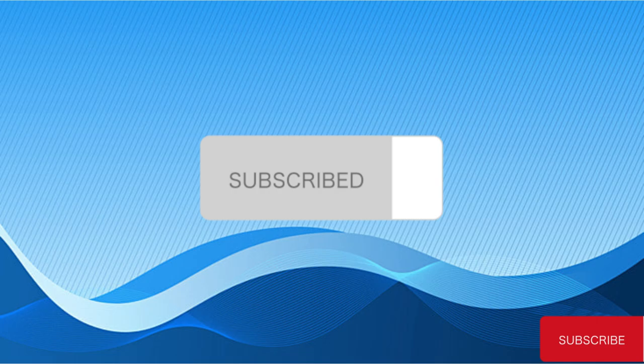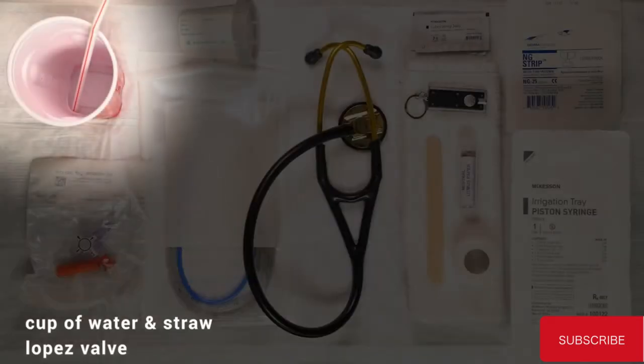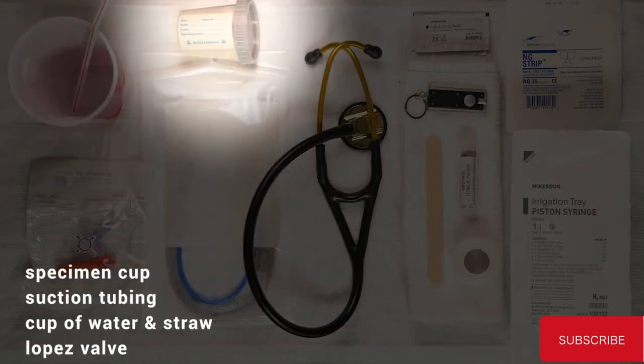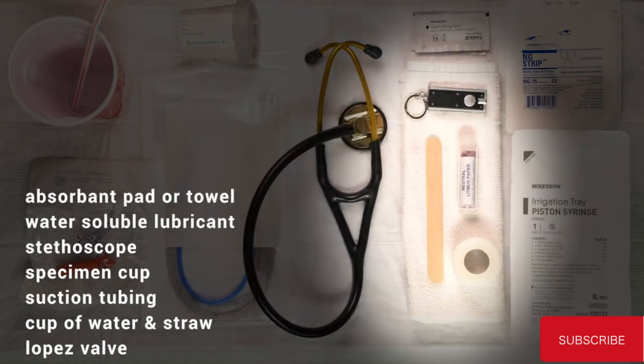Materials needed for tube insertion: Lopez valve, cup of water and straw, suction tubing, specimen cup, stethoscope, water-soluble lubricant, absorbent pad or towel.